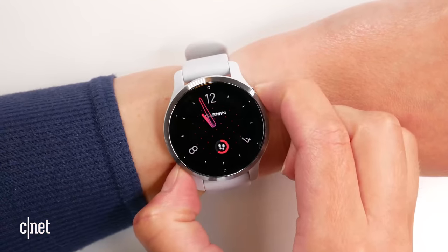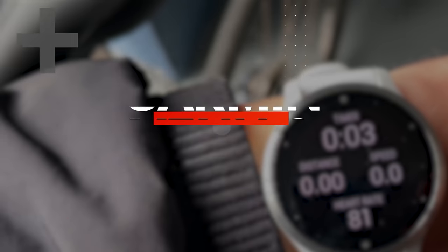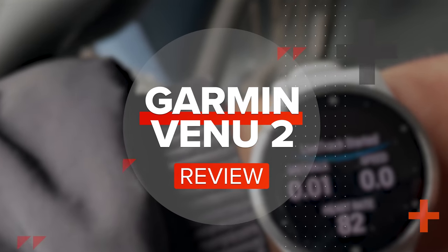There's a lot to like about the Garmin Venue 2 if you're looking for a fitness-focused smartwatch. Hi, I'm Lexi and I've been wearing the Garmin Venue 2 for close to two weeks to really put it through its paces.